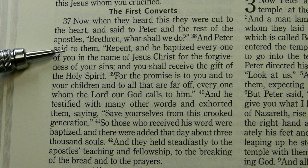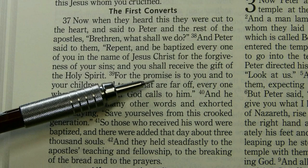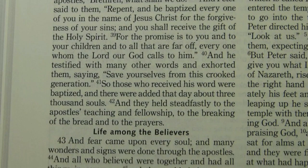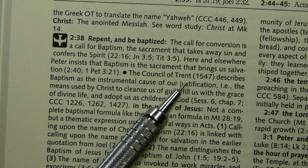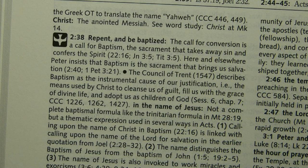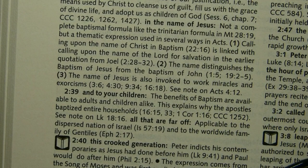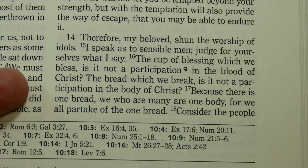There are also clear statements about baptism. At Acts 2:38–39 — 'Repent and be baptized, every one of you, in the name of Jesus; you shall receive the gift of the Holy Spirit. The promise is to you and to your children' — the footnote notes that the Council of Trent in 1547 describes baptism as the instrumental cause of our justification, the means used by Christ to cleanse us of guilt, fill us with the grace of divine life, and adopt us as children of God. Regarding 'to your children,' it says: 'The benefits of baptism are available to adults and children alike. This explains why the apostles baptized entire households.'